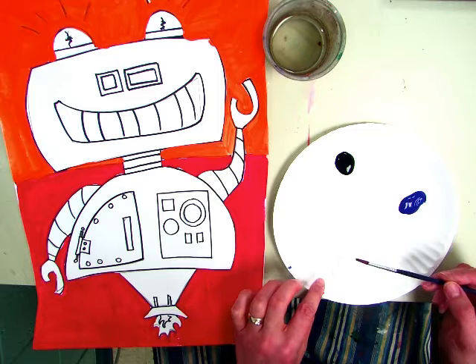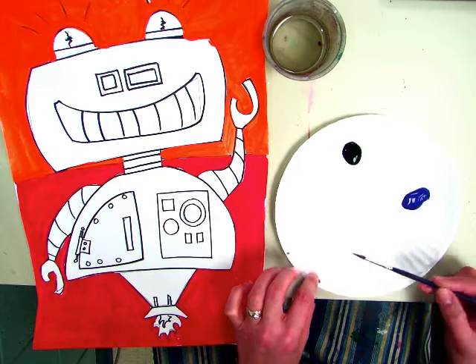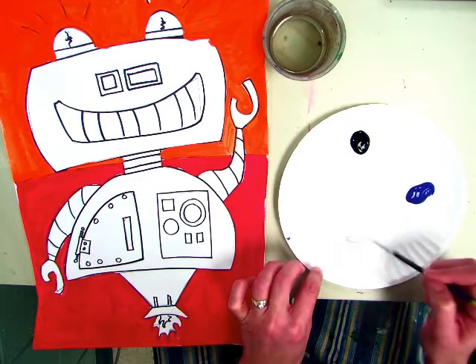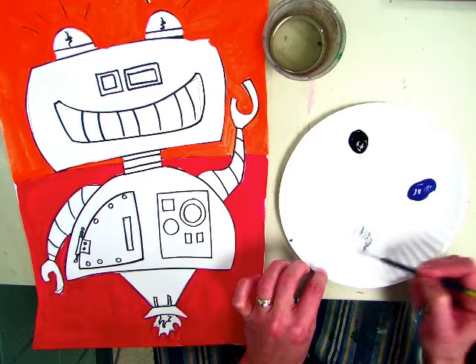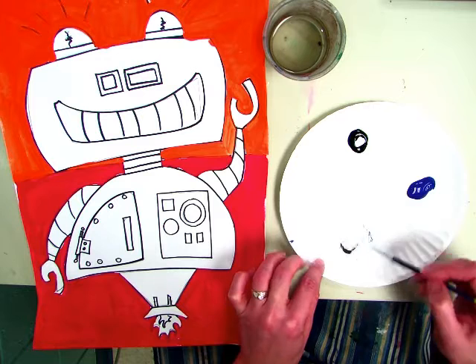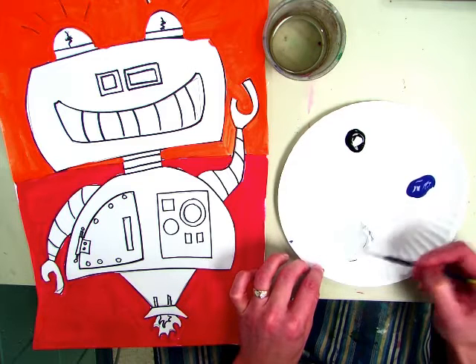First you have to make your gray. I have a big pile of white here — it's kind of hard to see in the video. Once I put some black in it, notice I didn't take a whole bunch of black. Black can be super powerful, so you want to do a little bit at a time. If it's not dark enough you can add more until it's the tone that you want.